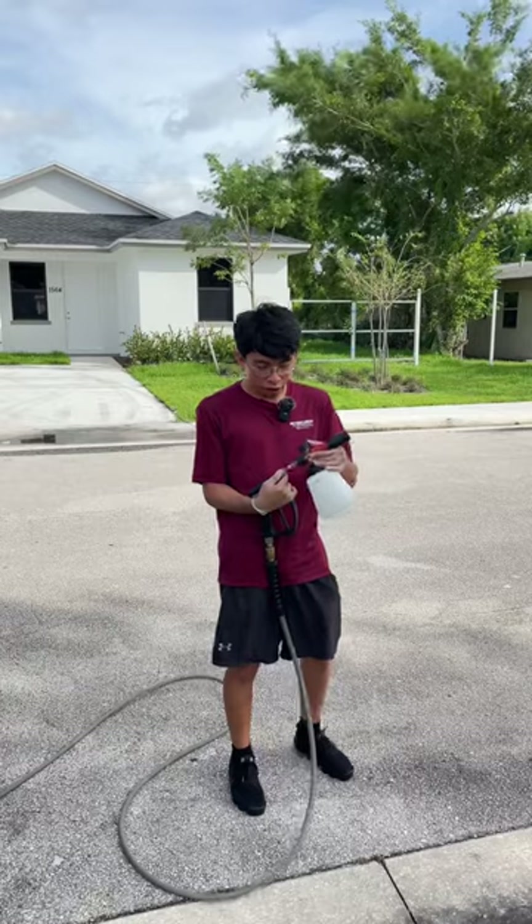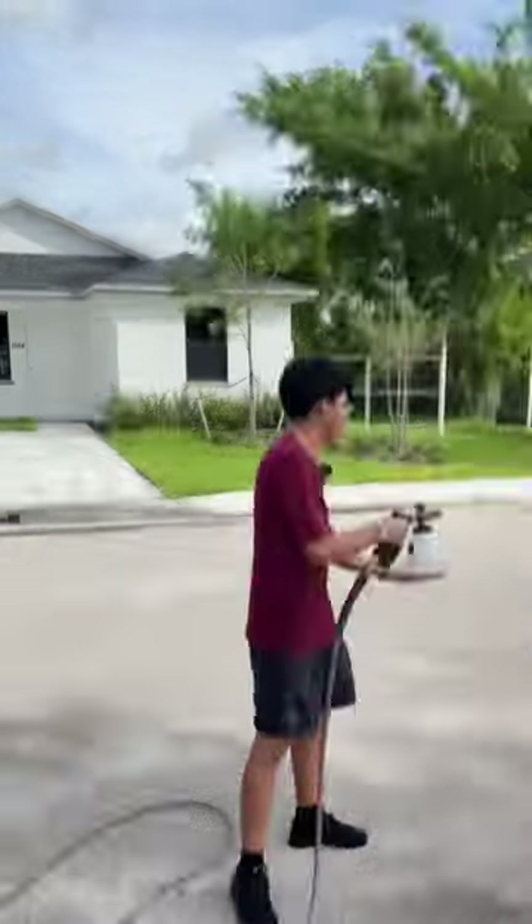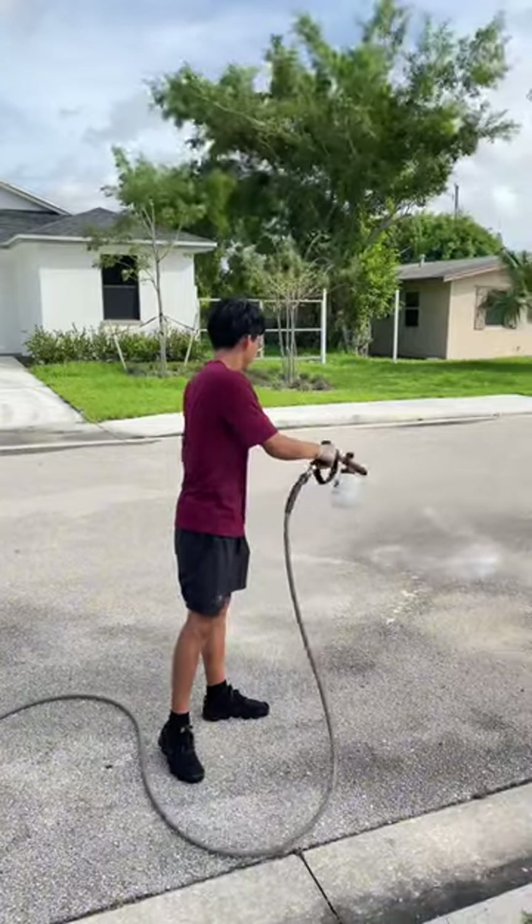Step number three, with your pressure washer connected, go ahead and spray your trigger to empty out all of the vinegar from the foam cannon. This will allow all the internal components and filters to be cleaned out.